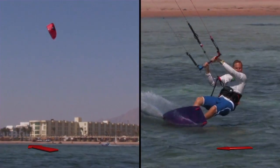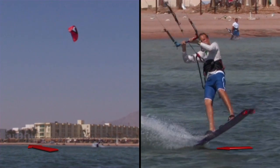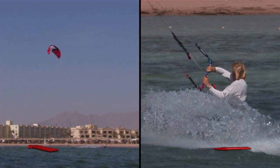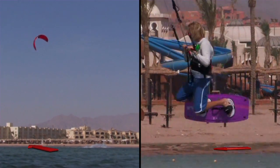You will launch off the water as the kite reaches 12 o'clock, but unlike the initial smaller jumps, you want to continue to fly the kite past 12 so that it's slightly behind you. This helps to position your body to turn slightly and face forwards.